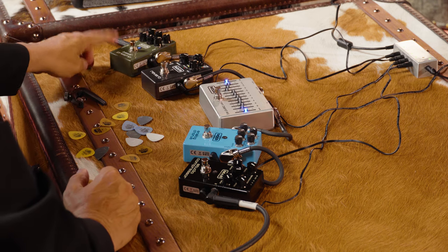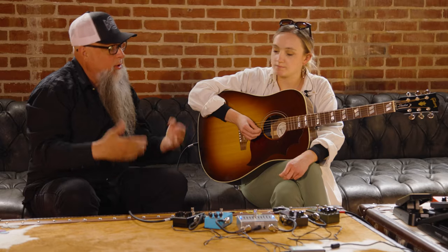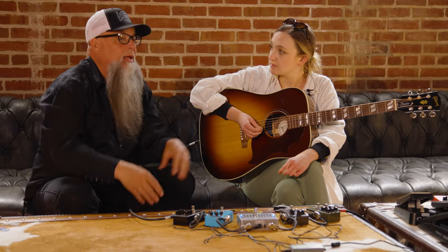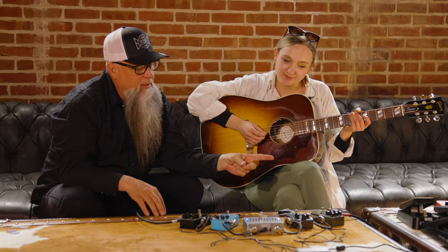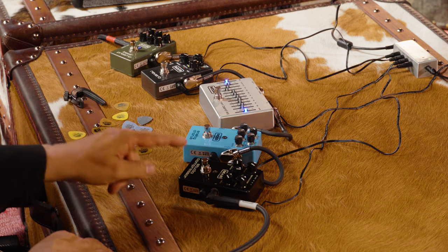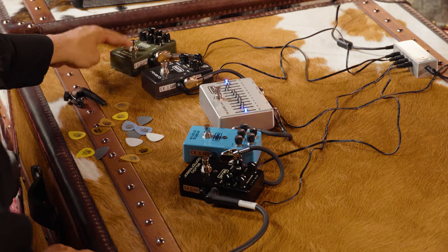And you have a direct out, an XLR out right to the board, so you have more control on stage than the guy behind the soundboard — that's always the problem, especially the more he or she drinks. So I'd like to bounce over to the compressor. I'm going to turn off the bass preamp.